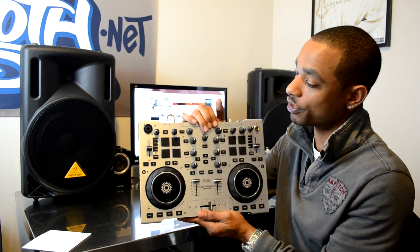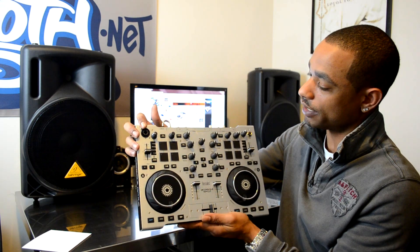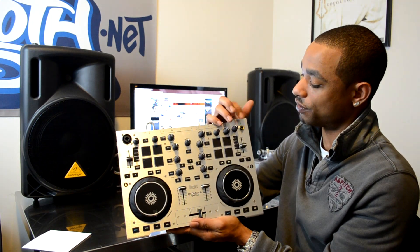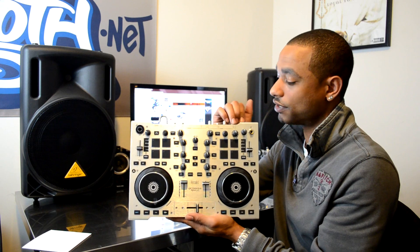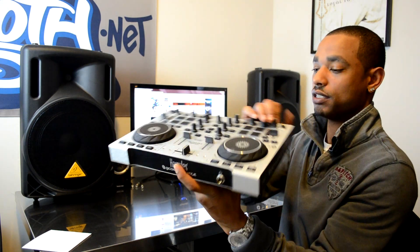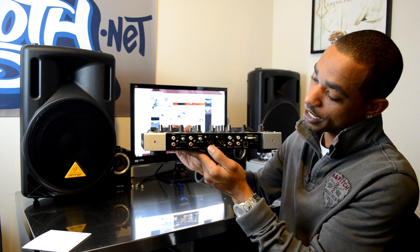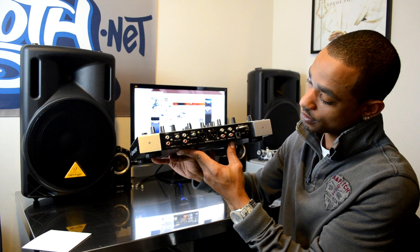You have your shift, sync, cue, and play/pause buttons — everything is familiar in layout. You have your navigation controls in the middle, your mic input on the top, and your headphone output in the top left. There's also another headphone output on the bottom on the front panel as well.